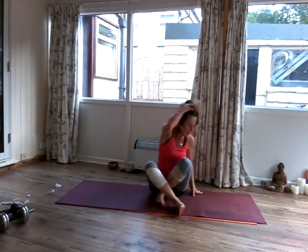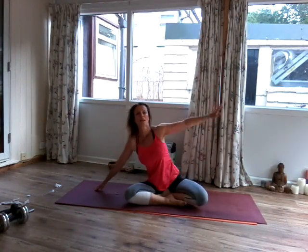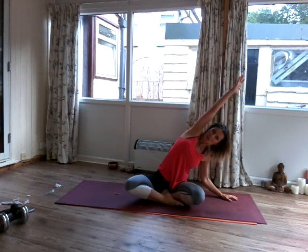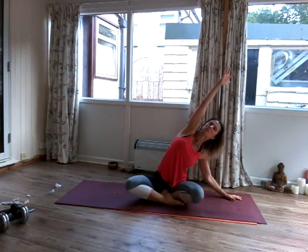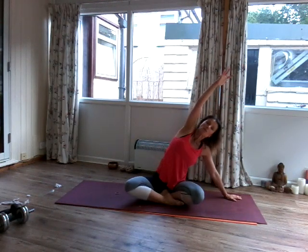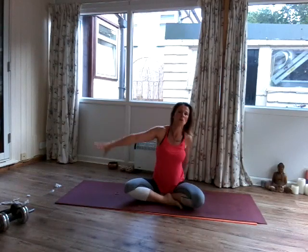One more breath. And then slowly come all the way up. Let's go for the other side. Inhale. And then exhale — nice diagonal line. When you do this, make sure you don't bend the elbow. Inhale, lift into the ribs. Exhale, cross. And once more — inhale and exhale. Excellent. Come all the way back up.